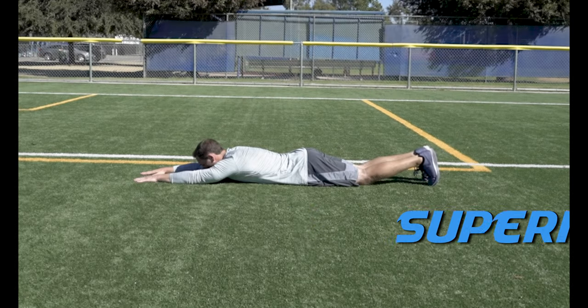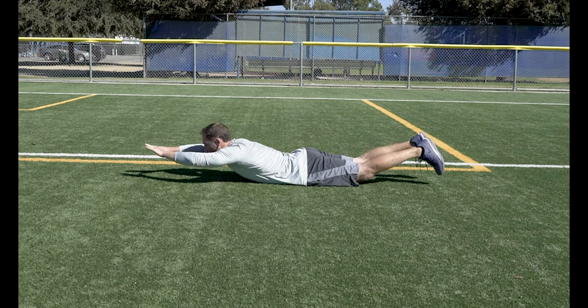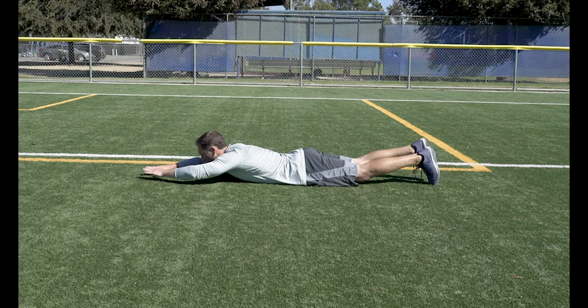Supermans. Lie face down with your arms extended in front of you and your heels together. Lift both your arms and feet into the air, pinching with your glutes and lower back.